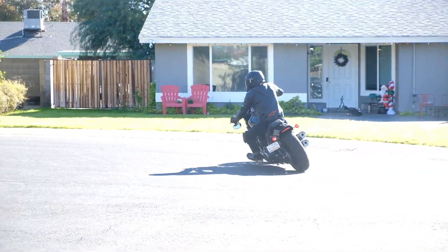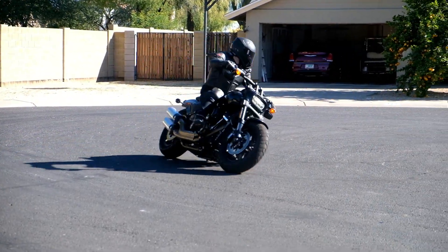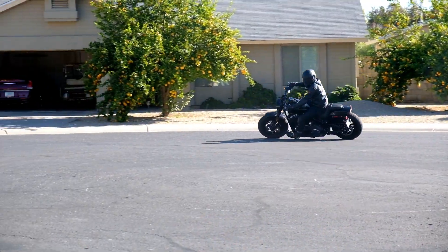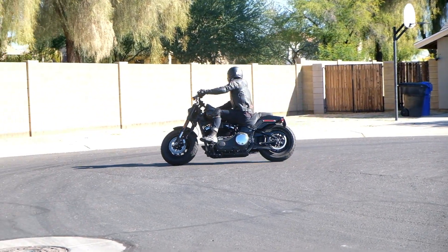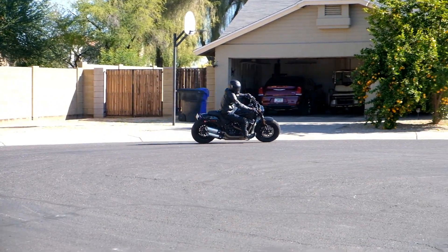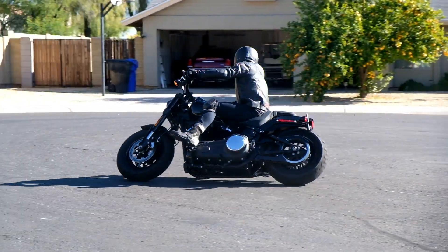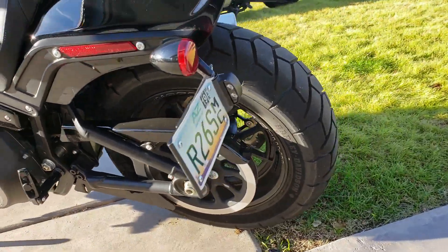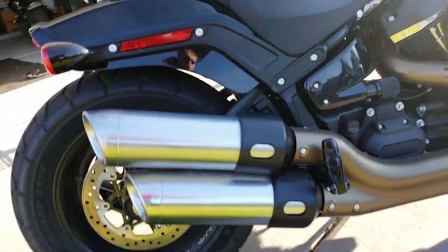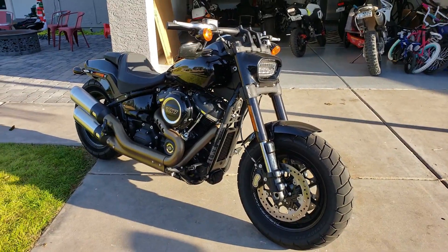That's the story — $11,500 on the 2018 Harley Fat Bob. Alright, Johnson Moto Garage, hope you enjoy the content. Check out the other videos — I do knee drags, rides, got my supermoto, learning wheelies on that, the Honda Grom — everything motorcycles. We try to have fun on the channel. If you dig the content, like, subscribe, and I'll hit you on the next one. Adios.